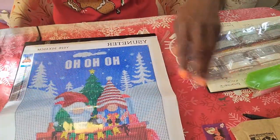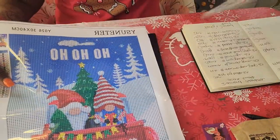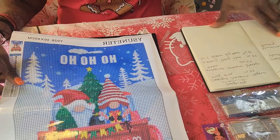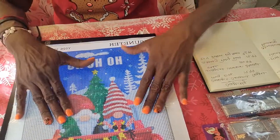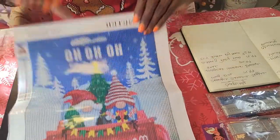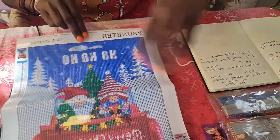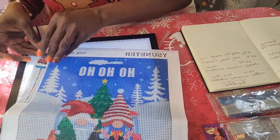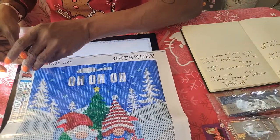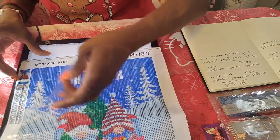Okay, so here we have the gnome canvas — I don't even have to fold it, it's so cute. I got this off Amazon and it was $5.99. Just glancing at it, the drill feel is absolutely wonderful. This is a 30 by 40, it is 21 colors, and it does have the DMC numbers on it.